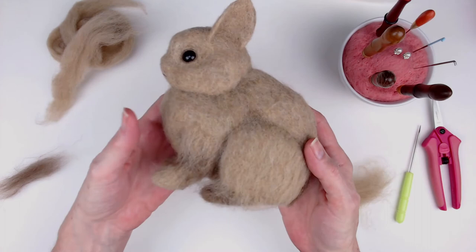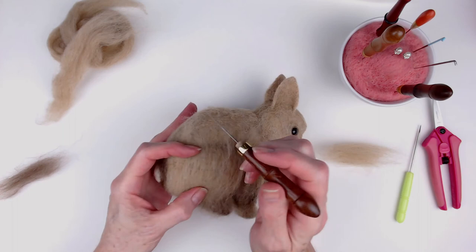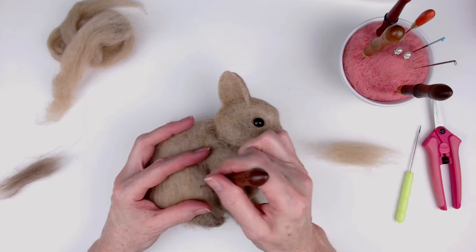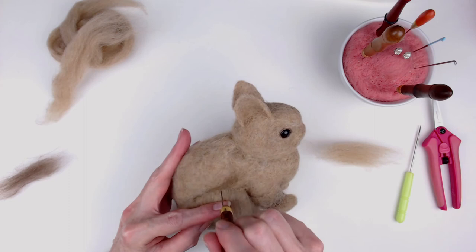I decided I wanted more of a wispy fur appearance than a really thick fur. So I took thin wisps, laid them on, felted maybe the middle third, and then folded the top third over that. That gives you a nice fuzzy, furry-looking finish without it being too thick. As I was putting on the top coat in that shingling technique, I was also paying attention to the direction that a rabbit's fur grows in, and I tried to follow that as I applied this final layer.